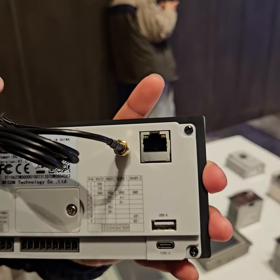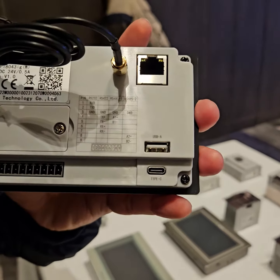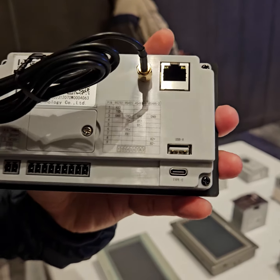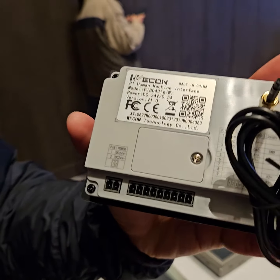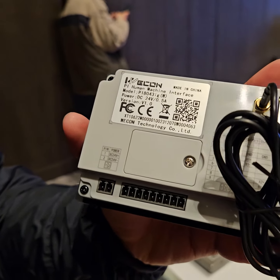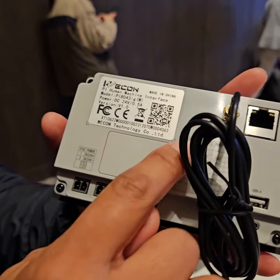There is a motherboard with TCP/IP and Wi-Fi. There is a USB for export programming and a USB Type-C for programming. There is a terminal for RS-485 and RS-422.